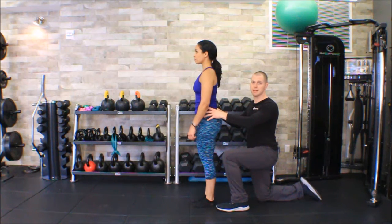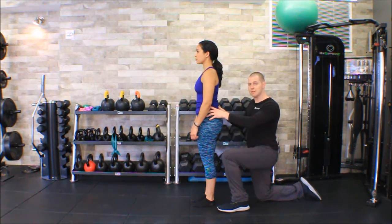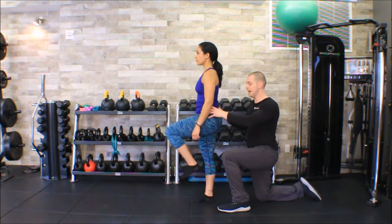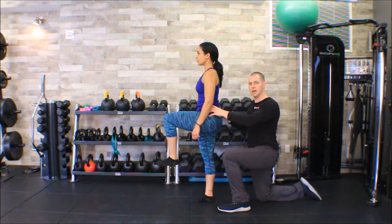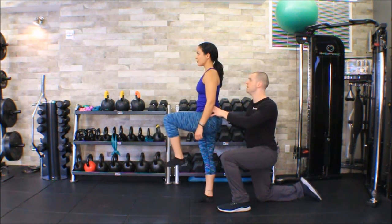Once I find her PSIS and I'm really sure about it, I'm going to take one finger and put it there, and the other finger I'm either going to find S2 — the spine of the sacrum — or I could find the sacral base. Then on the side I'm palpating, I'm going to have Melissa go ahead and lift that leg up to about 90 degrees of hip flexion, and have her do that a few times nice and slow.